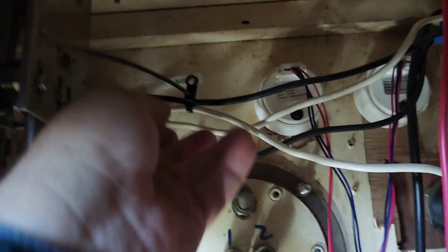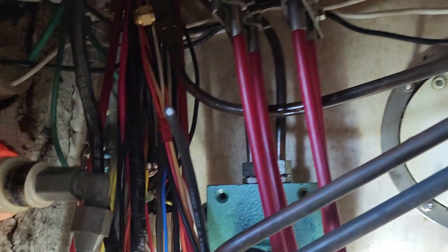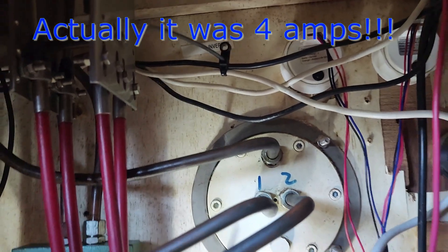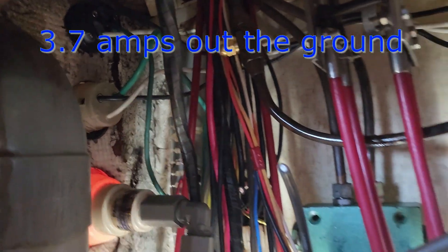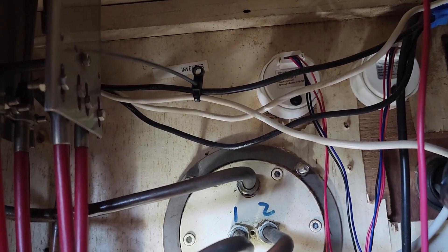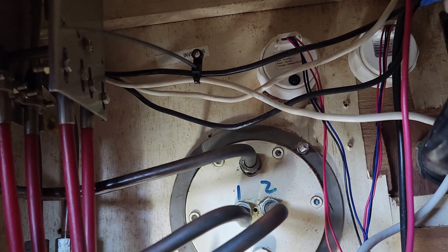As part of doing this, there's shore power 2, which is what it currently runs off — this is the hot and the neutral, and this one is the ground for that shore power plug in use. I clamped these two and I was getting like two amps — not two milliamps, two amps. Then I checked the other one and was getting an amp and a half. Something crazy.